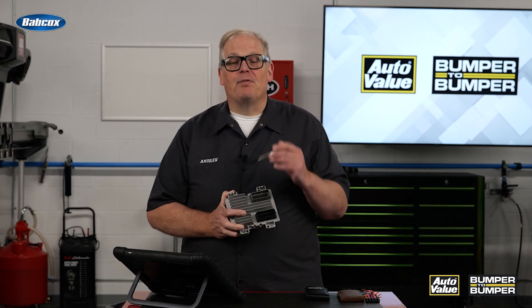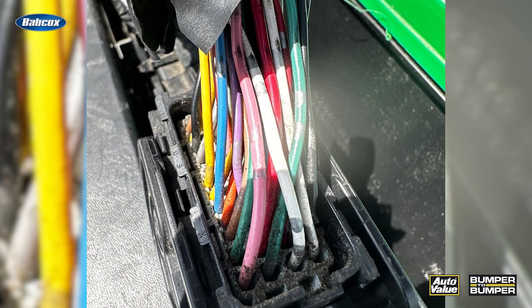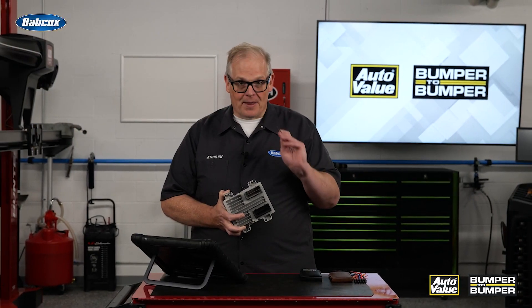So it's critical that you look at this socket before you connect the connector to it for the wiring harness. This way you're making sure that there are no damaged pins and the connections between the two sides are going to be what they should be without that much resistance.